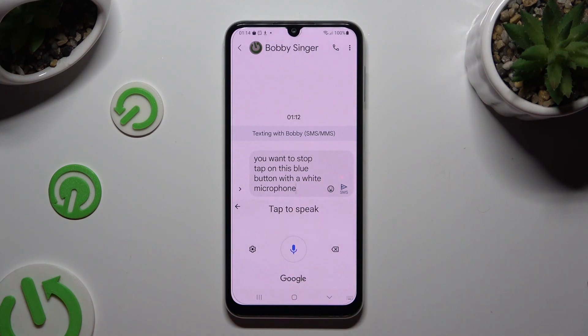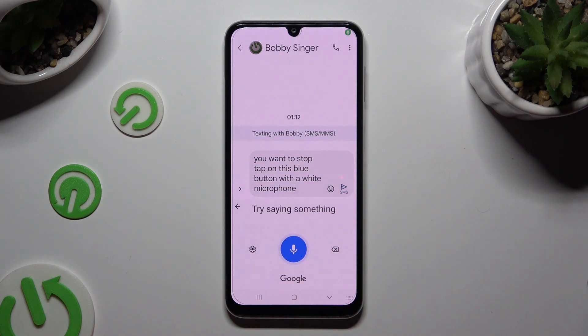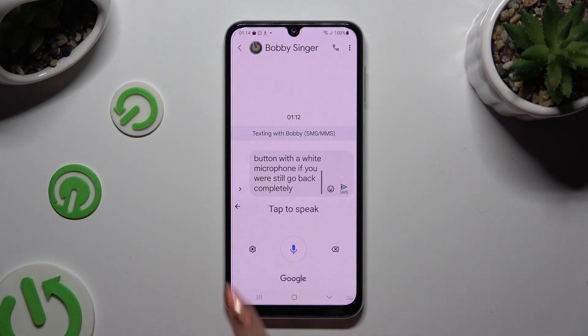Then, to start typing again, click on the same button, now white with a blue microphone. If you wish to go back completely, select this arrow at the top left corner.